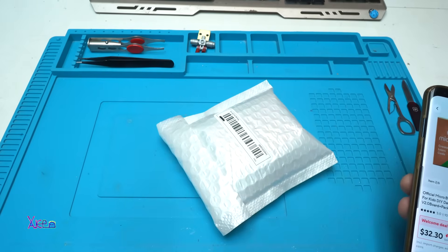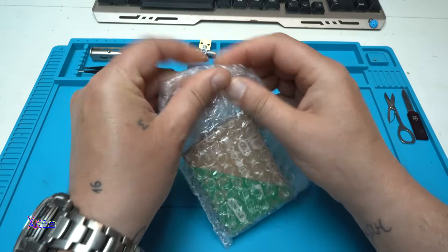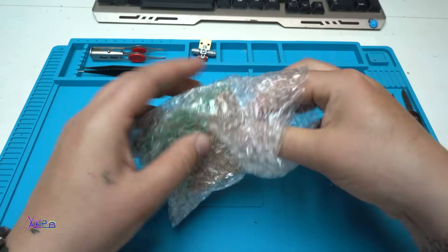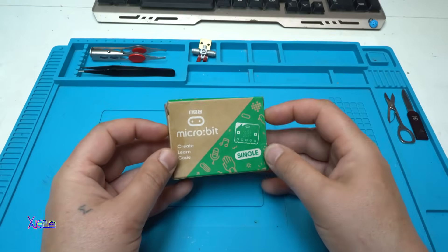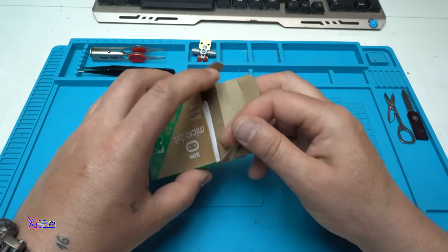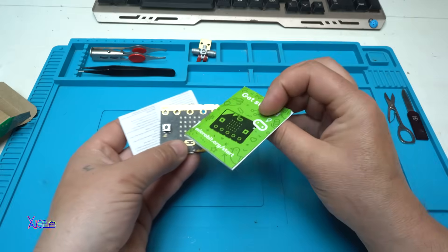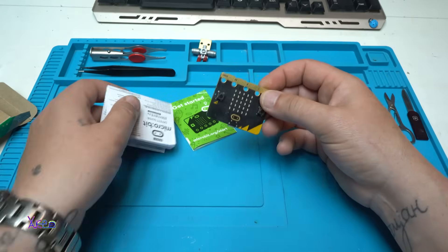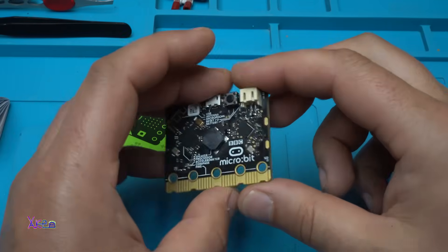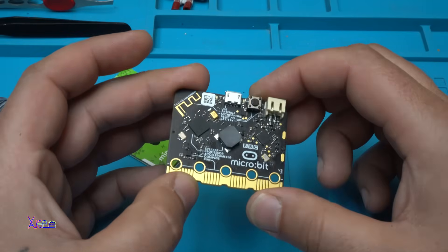And I got it! Such a tiny board, but so expensive — why? Let's find out.